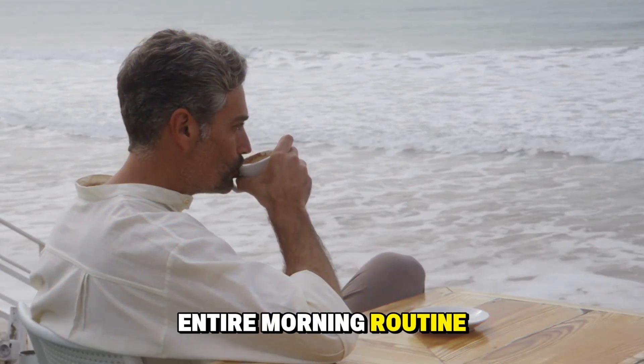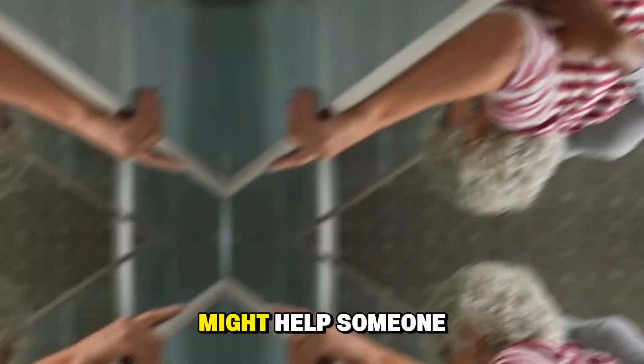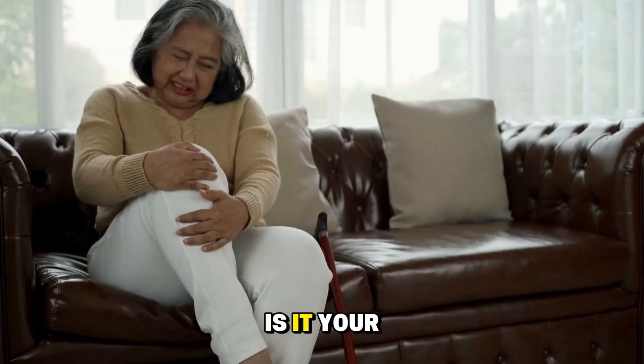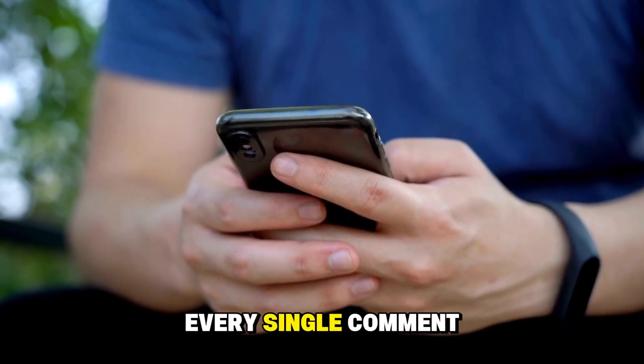Before I share something that could transform your entire morning routine, I want to hear your story — because your experience might help someone else realize they're not alone. So tell me, where does your stiffness show up the most? Is it your knees, hips, back, or somewhere else? I read every single comment.